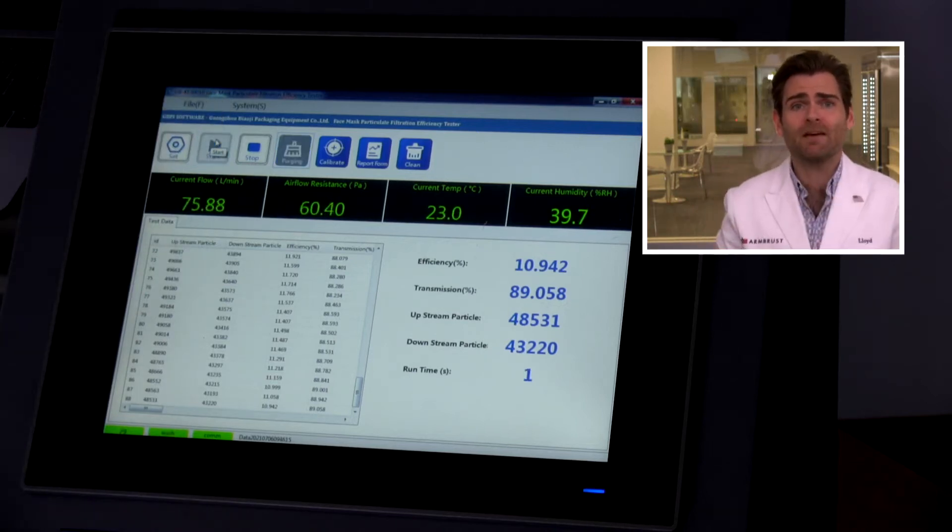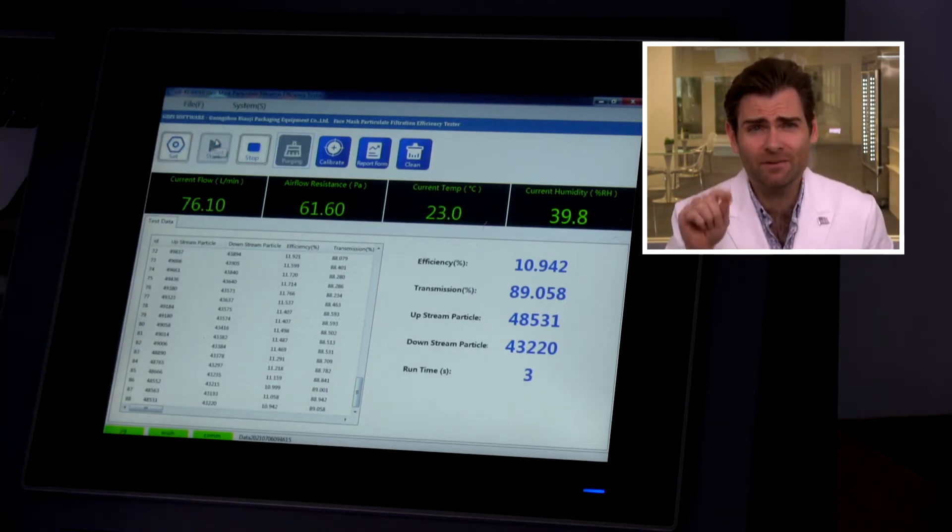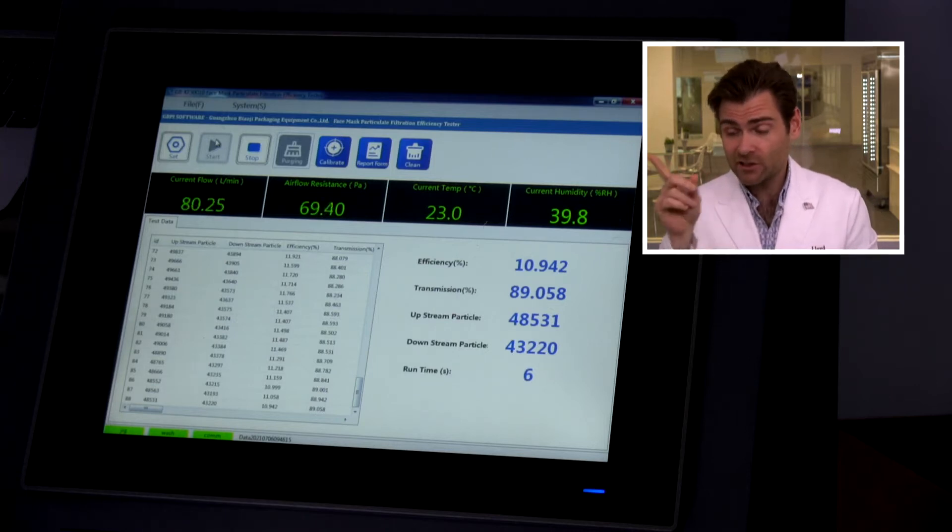This is a PFE machine — Particulate Filtration Efficiency machine. If you want to find out what that is, check out the link. We are just testing the fabric here, we're not testing the fit. Both fit and filtration are important, but your mileage is going to vary on fit.